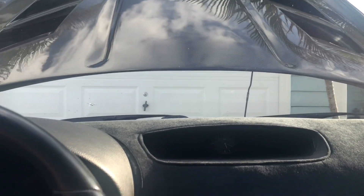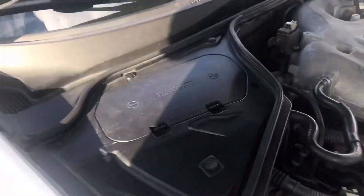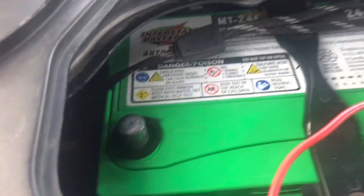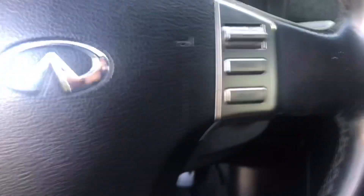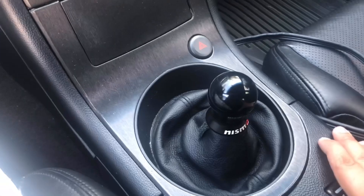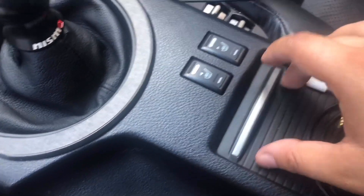Alright, so first things first — I got the hood open already and the first thing I'm going to take care of is disconnecting the battery. I'll come here, open up this panel, and disconnect the negative terminal right there. Now the negative terminal is disconnected. Just hit the brakes a couple of times to make sure, and then I can move to removing this center console.